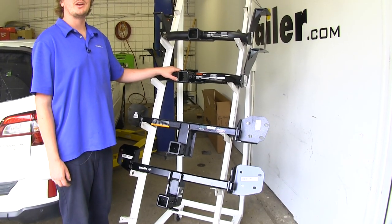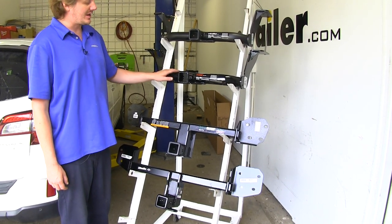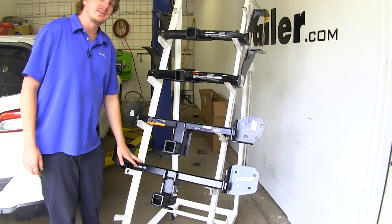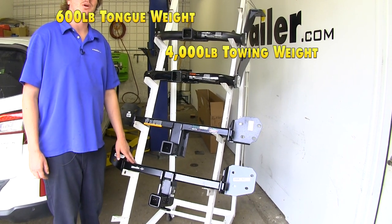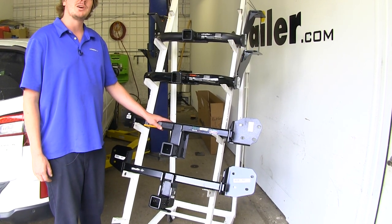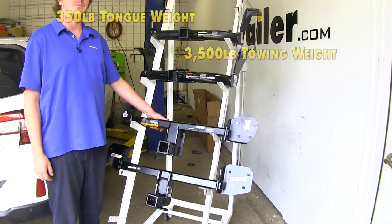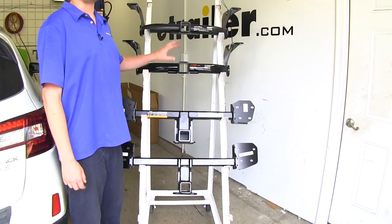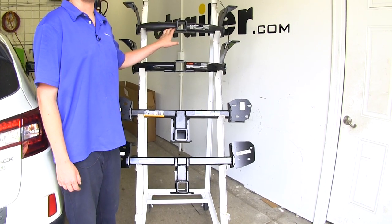When it comes to weight ratings, they're all going to be the same except our Eco Hitch. The E-Trailer, Curt, and Draw-Tite are going to have a 600-pound tongue weight with a 4,000-pound gross towing capacity. The Eco Hitch is only going to have a 350-pound tongue weight and a 3,500-pound gross towing capacity. None of these hitches are rated to work with a weight distribution system.